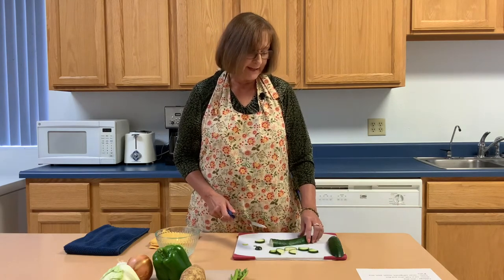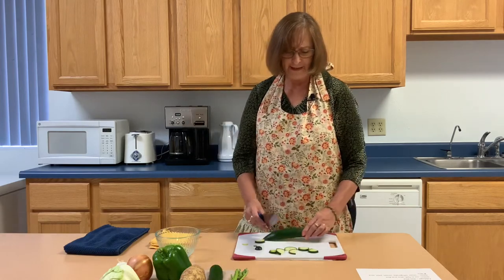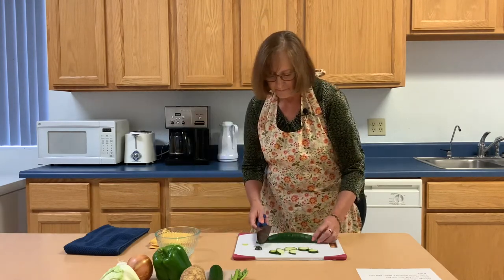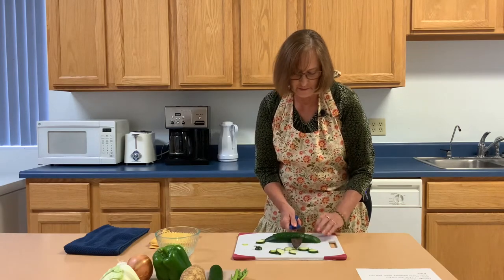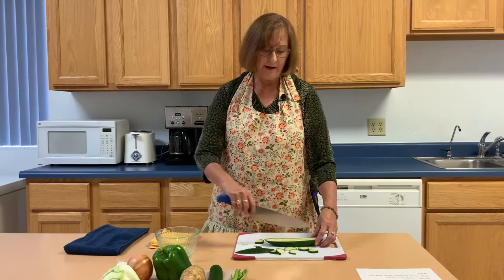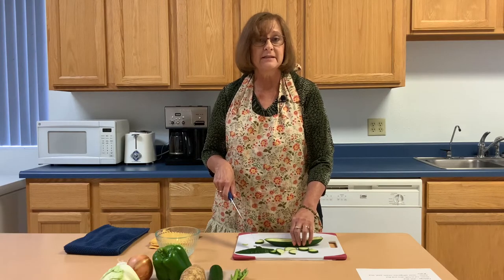If this were a carrot, for example — a carrot, like the cucumber, is very round. So I like to take it and just do a small cut first, being careful of your fingers. Then if it's a round carrot, I have a nice flat, smooth surface and I can work away making different types of cuts while the carrot stays stable and doesn't roll around.